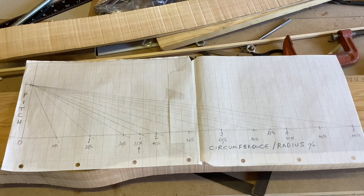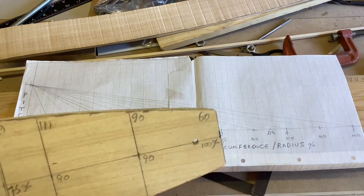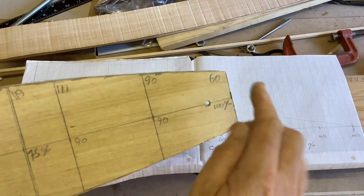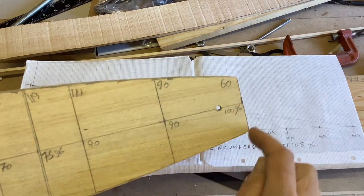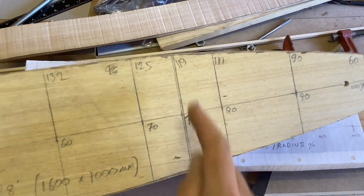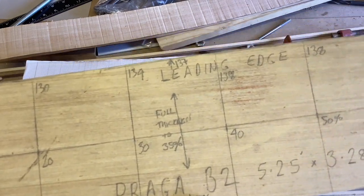Once the blade stations are chosen, drawings can be prepared for those stations. The blank was useful because as well as giving the profile outline I can put lots of information on it. At 100 percent it's 60mm wide; 75 is 119mm wide; 50 is 138mm wide; and 35 is 137mm wide.